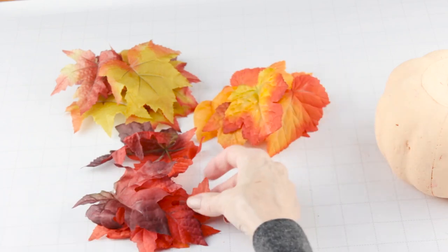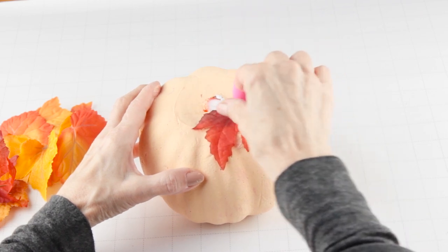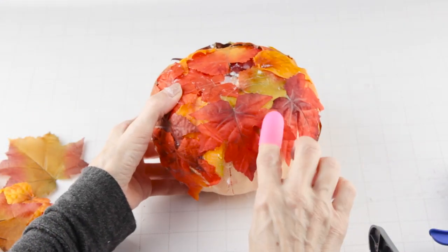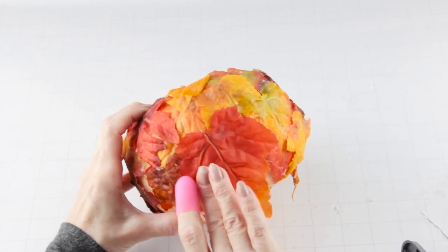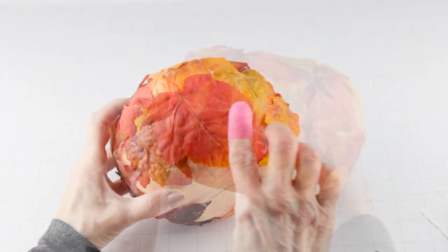I'm using an assortment of fall leaves from the Dollar Tree. I'm using my hot glue gun and I'm hot gluing them onto the pumpkin. I'm overlapping the leaves as I glue them on and making sure that I cover up any of the painted surface. I continued working my way around the pumpkin until it was covered in leaves.